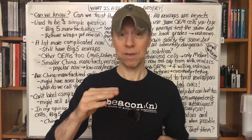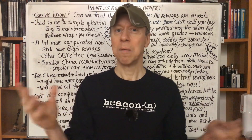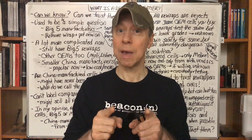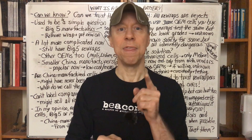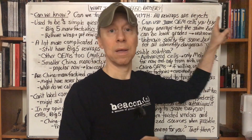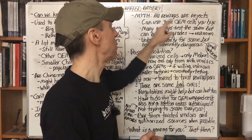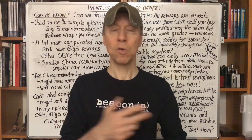It didn't pass grade A standards, but that doesn't make it an inherently dangerous or faulty reject — that just makes it a slightly lower performer. Now, if you're getting down into the disastrous grades, unsellable grades, or really low performance grades — ones packed up and shipped off to China or another country for recycling — and those shipments are intercepted and the batteries sold instead of being recycled, that is a dangerous rewrap. And that's where a 'reject' label can be applied and be true.